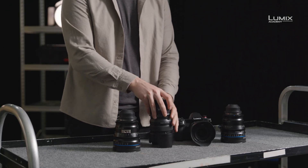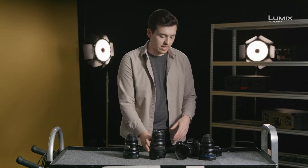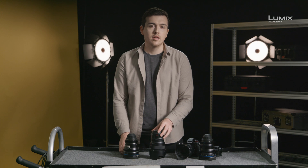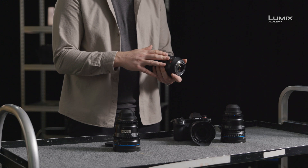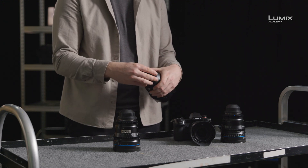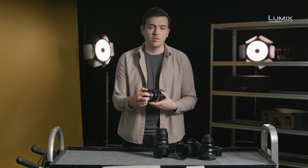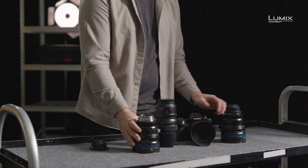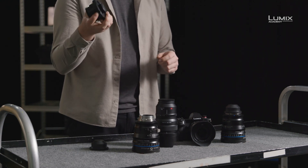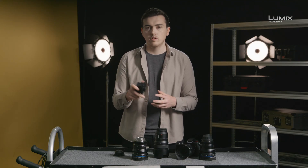Let's start at the back of the lenses. The first thing you'll notice is the lens mount. The Lumix Pro comes with an L-mount, meaning it can connect to any of the S series cameras without an adapter, giving you full electronic control for image stabilisation, autofocus and aperture control. The cine lens, on the other hand, has a PL mount — one of the most common mounts found on cinema lenses. To mount this lens onto the S1H, you'll need an adapter such as this one from C7, which allows you to adapt a PL mount to an L mount.